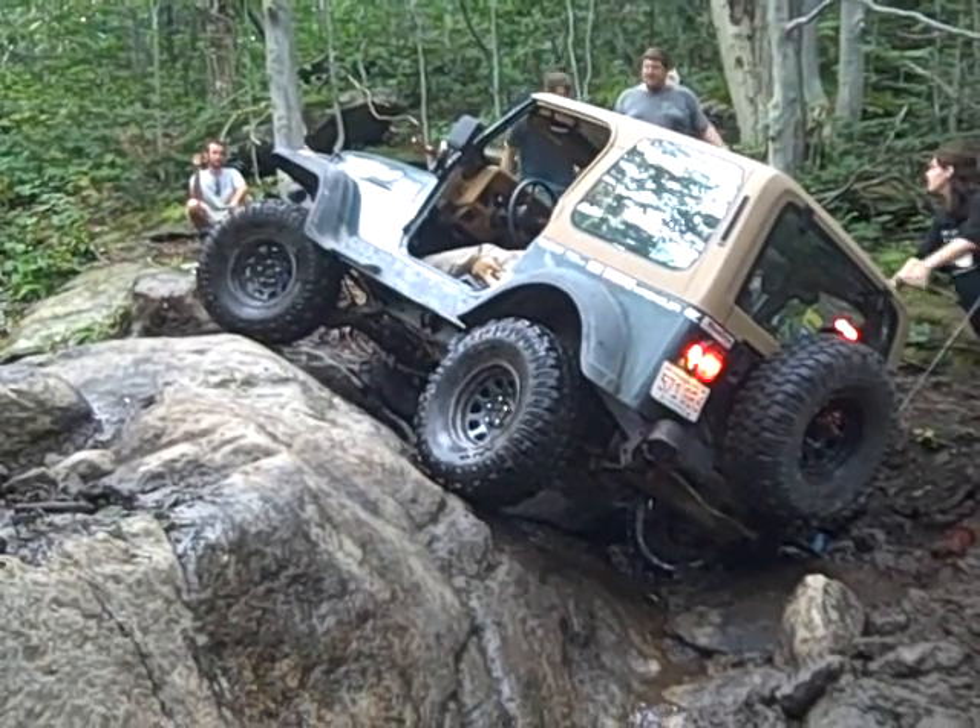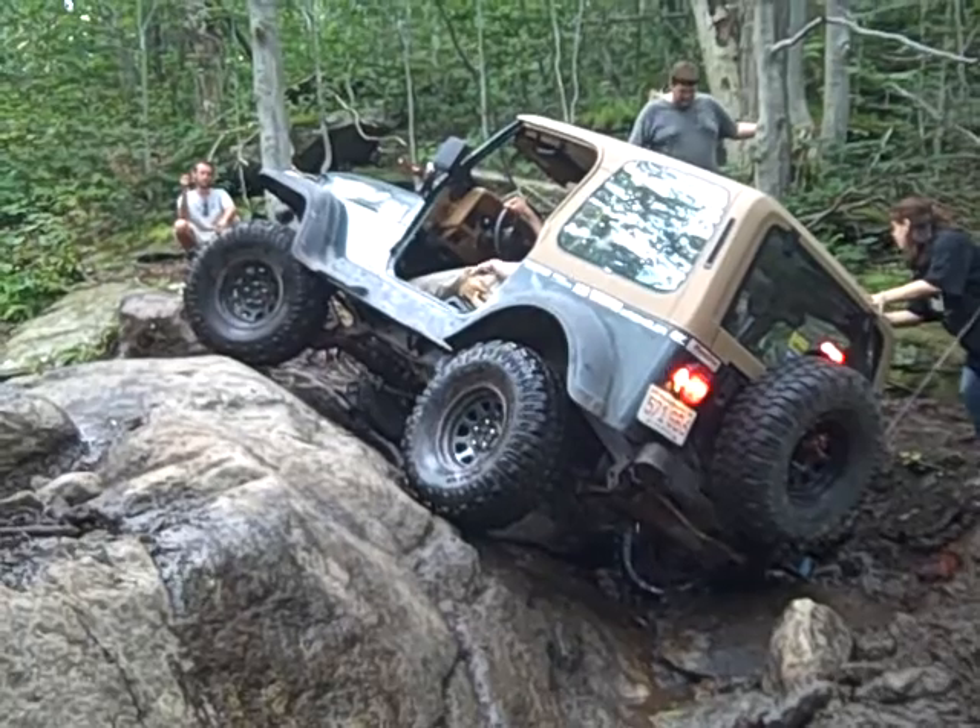You don't have a locker anywhere, right? Front. You have a front locker? Oh, this will be golden.